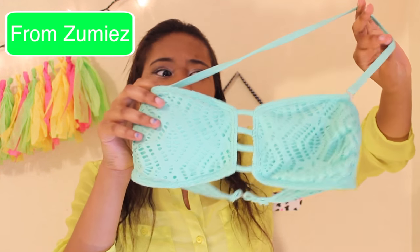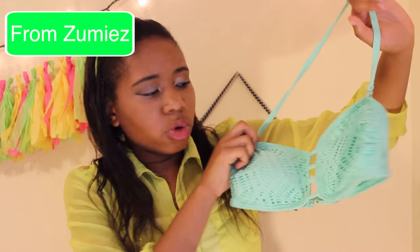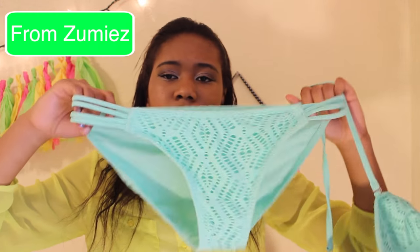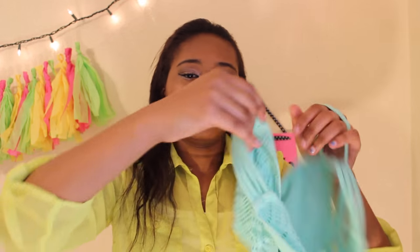The next swimsuit is one I wore yesterday. Here's the top — it might look blue on camera but it's actually a really pretty green. It's still wet. And here are the bottoms to go with it.